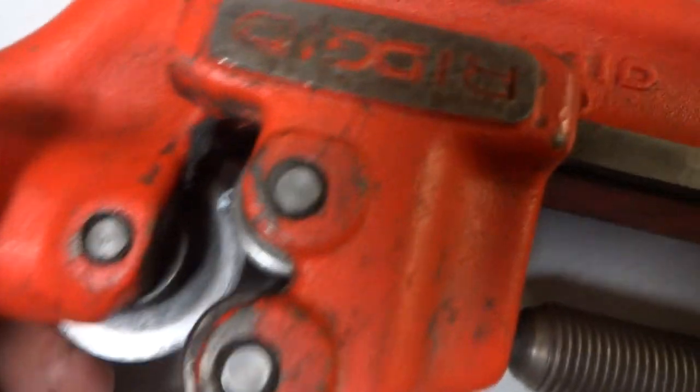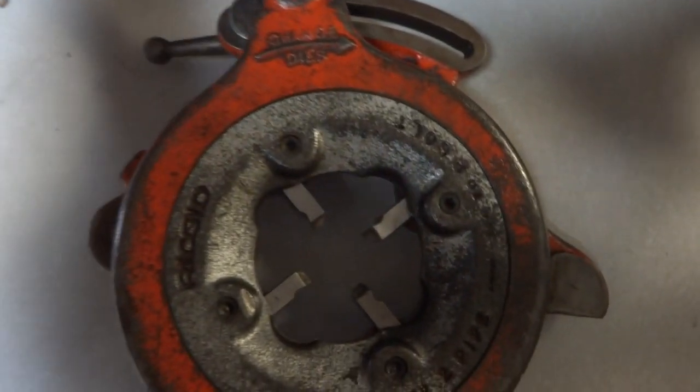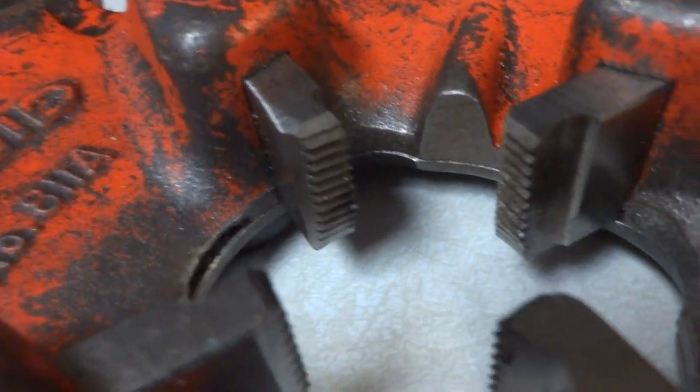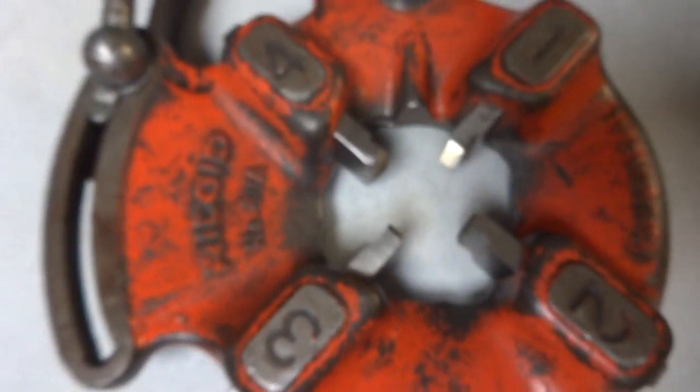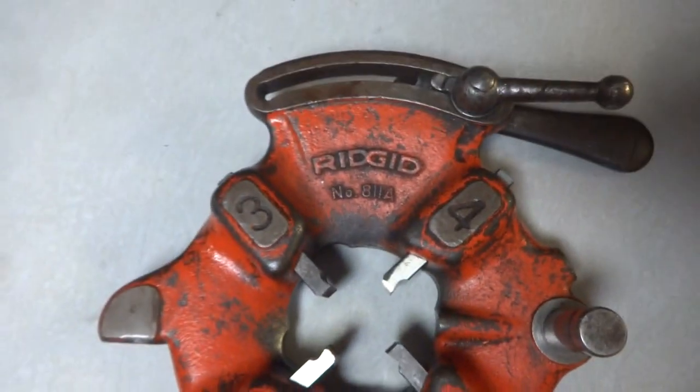They appear to be definitely used but well taken care of, in my opinion. They were wrapped up pretty nicely. Then we have these two die heads, which also came from the same place and were wrapped up nicely as well. That lever goes back and forth right there. You can see those cutters inside really appear to be almost brand new. I've had just those pieces before and they sell for a good chunk of change — one, two, three, four inserts.